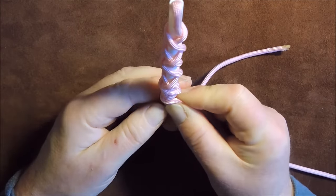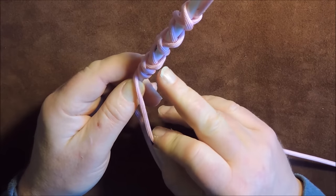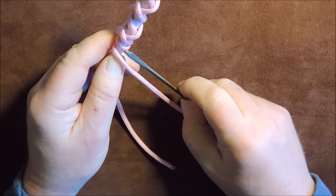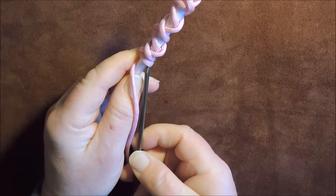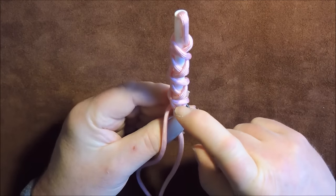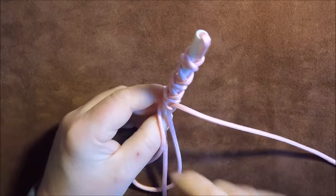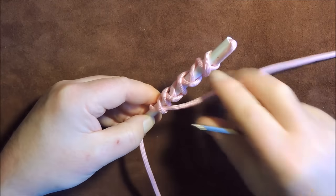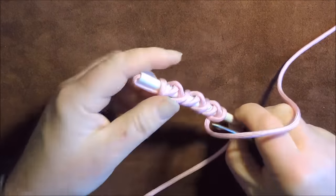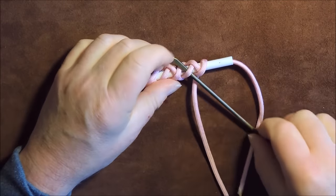We've brought it round and the next thing we're going to do is follow this one here, but we're going to start off going underneath this loop here. Take it underneath - it's slightly slippery, let me just get that out. This first bit's the hardest; once it's locked into place you can let go. So we've gone underneath that one, then we're going over this one - so we've gone under that one, over this one, under the next one, like so.